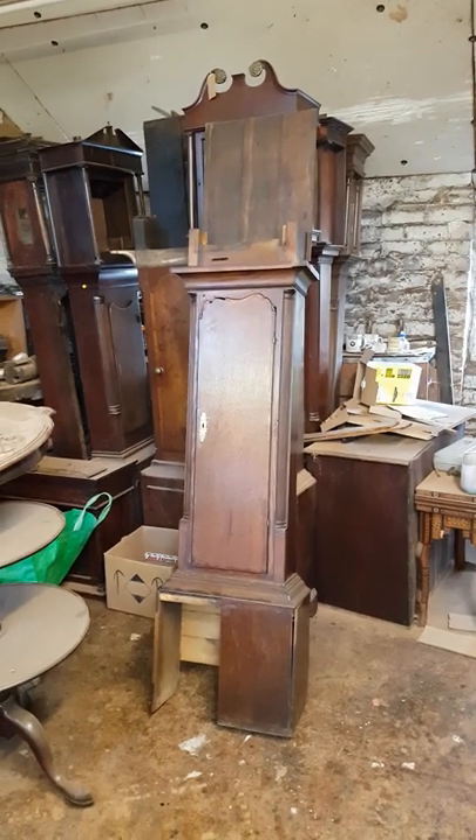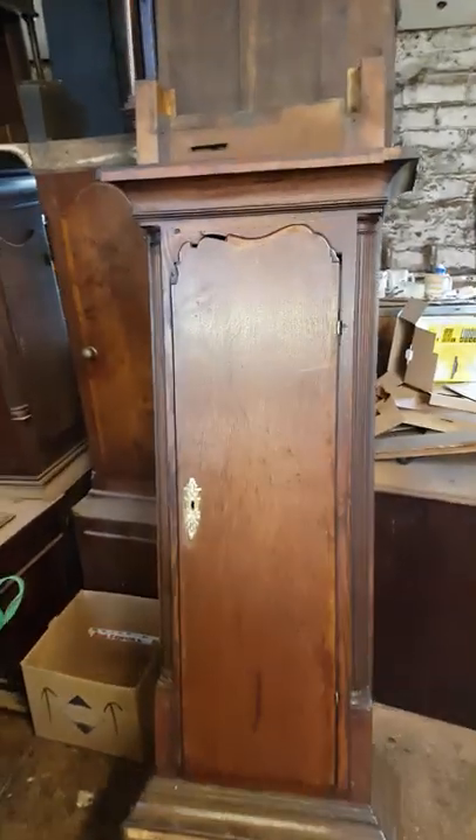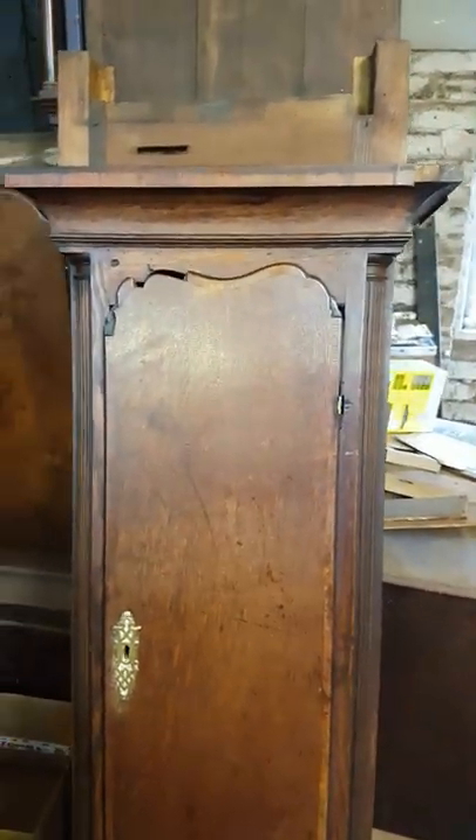Welcome back to Snowdonia Antiques. Today we are looking at this little piece. This is the case of a John Smith of Chester longcase clock.